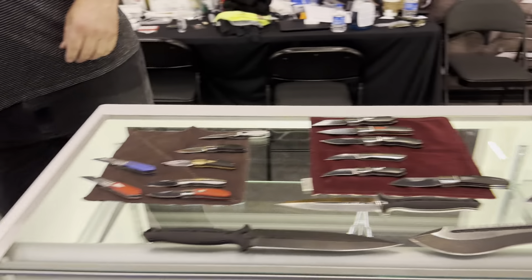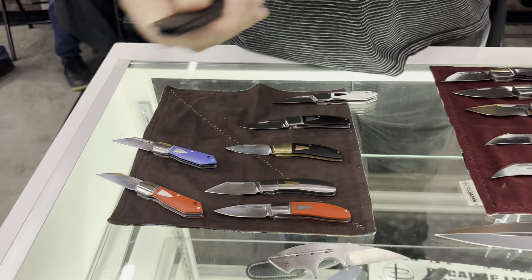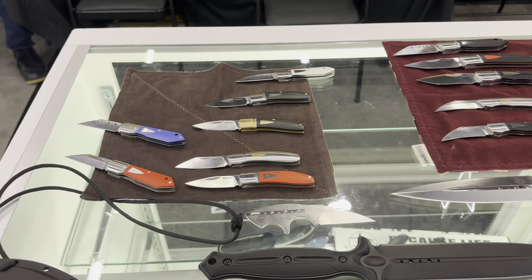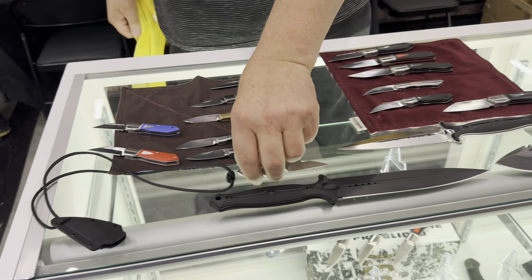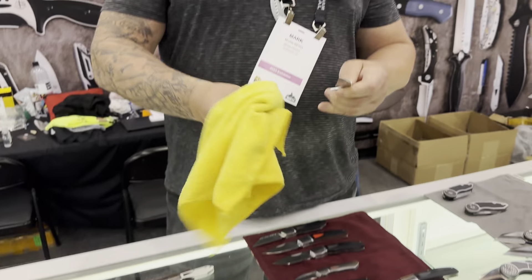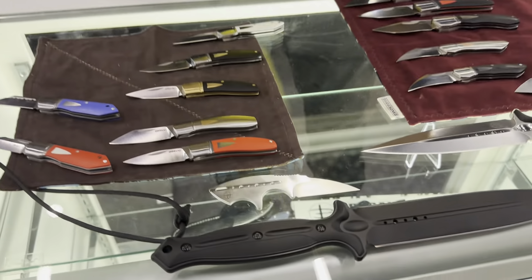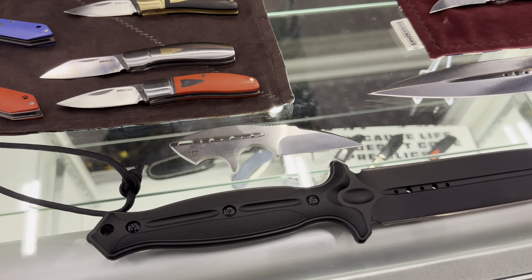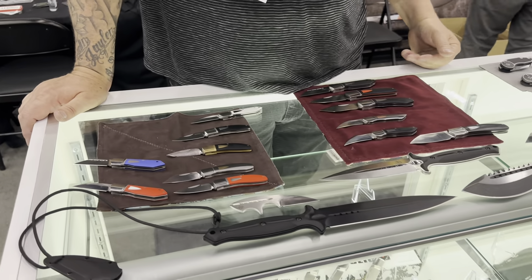The tree frog is going to be out this year. That's what I'm wearing right now — the classic. It's a fixed blade version of this knife right here — the tree frog. It looks like the Glimpse. The Glimpse is a modified Warncliffe — kind of an upswept Warncliffe.